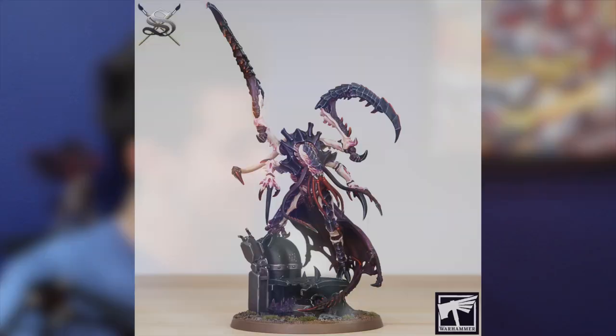We did get our hands on some of these a little bit early. We didn't get to paint all of them — obviously not the Norn Emissary, it was just too much of a task. We wanted to get to quite a few others, and there was a nice selection we managed to get done in time. Do you want to go first with your bad boy? I did the Death Leaper.